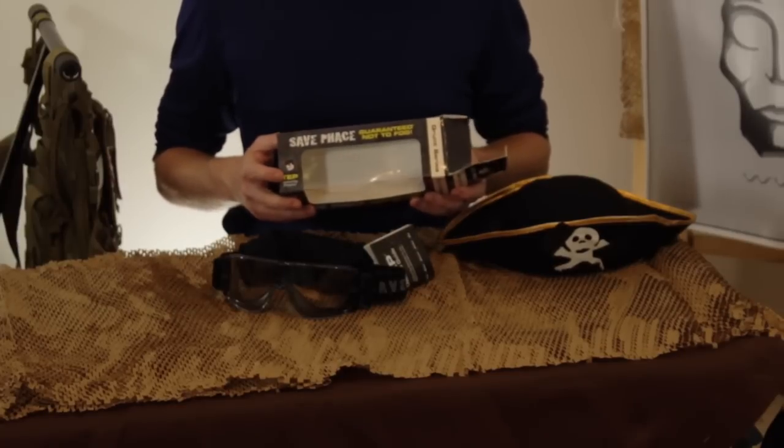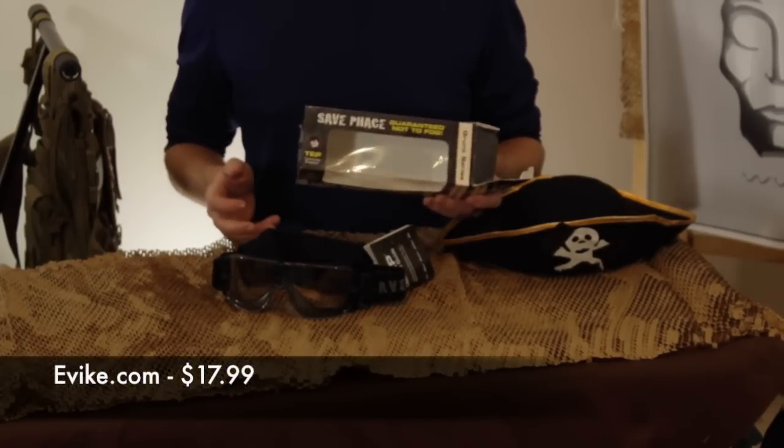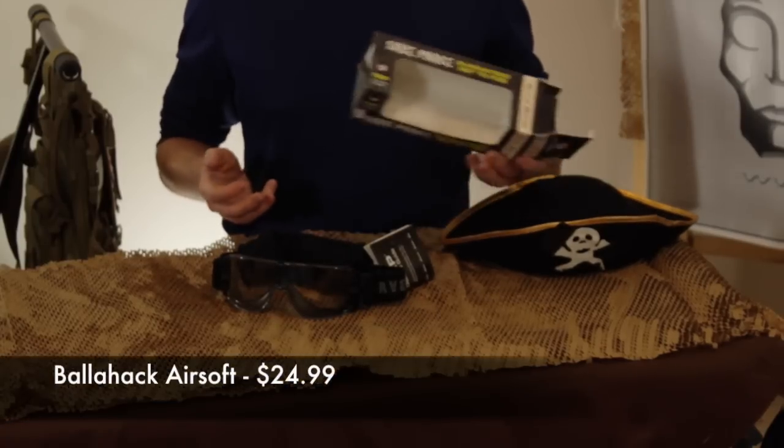The two retailers I've found these goggles at are Evike.com, where they cost around $17.99, and Battle Hacks Pro Shop where I got mine for about $24.99.